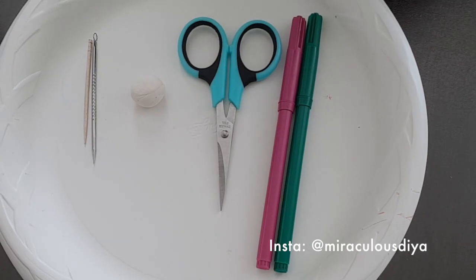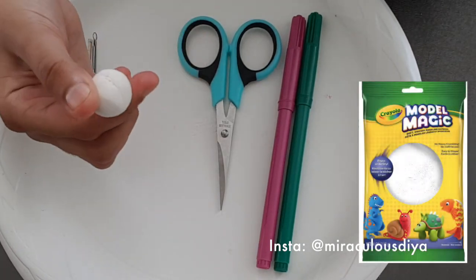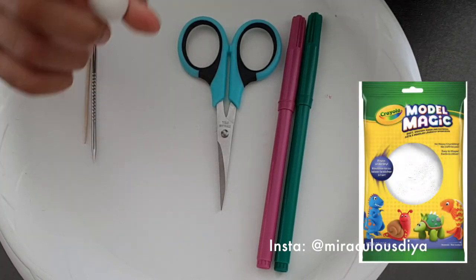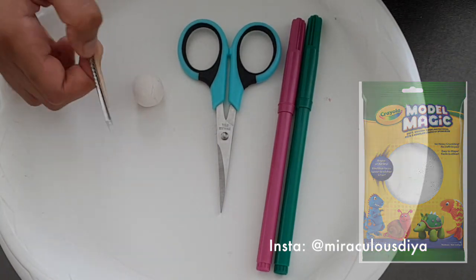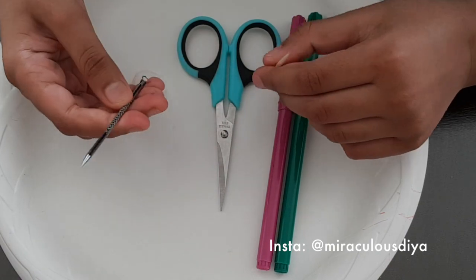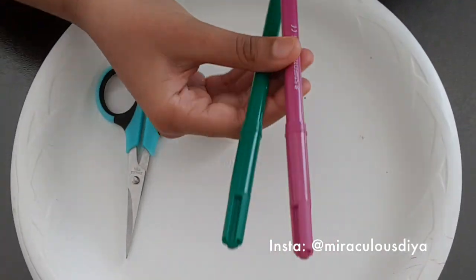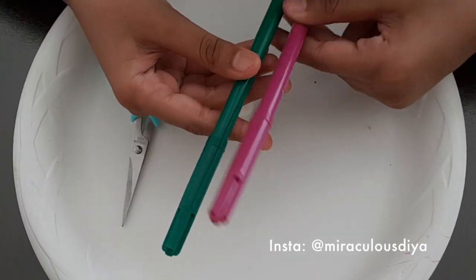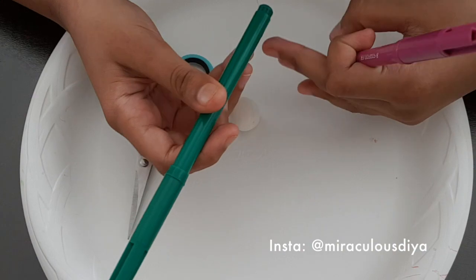Today I'm going to show you how to make a model magic rose. First you'll need some model magic, obviously, because it's a model magic rose. You need a toothpick or something sharp like a toothpick, and markers. I'm using a magenta-like purple and a green.